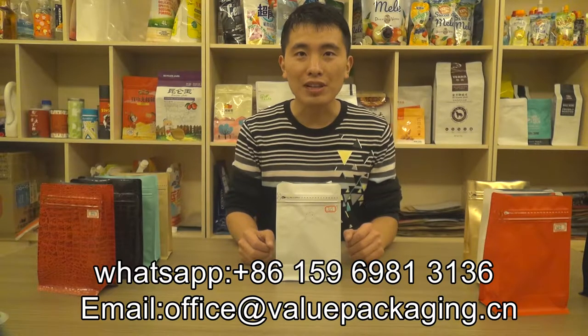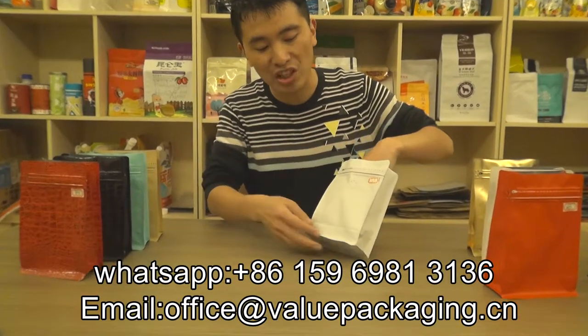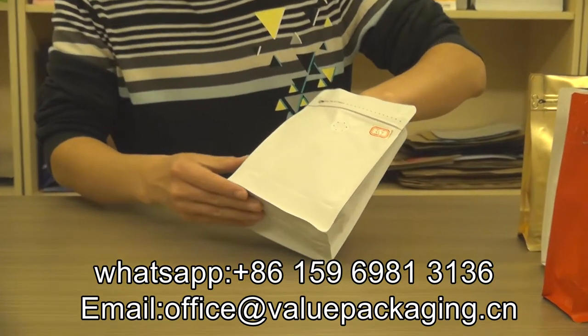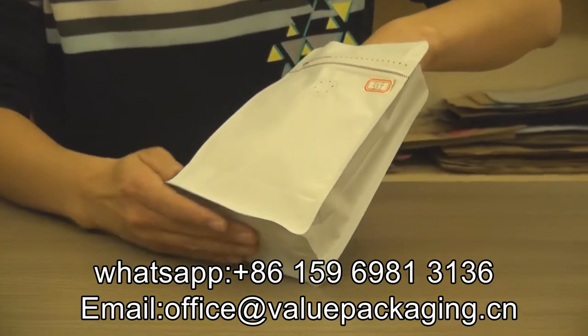Hello, this is our packaging for coffee beans, 250 grams. It is realized in a matte finish on the outside appearance. As you can see, it is a really high purity matte finish, matte white.